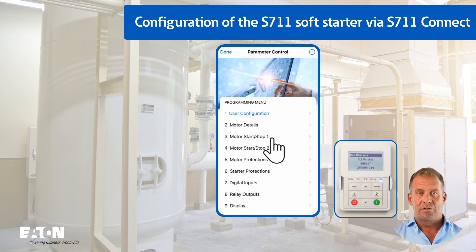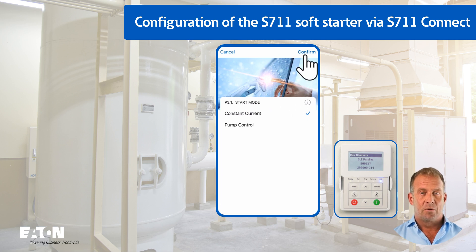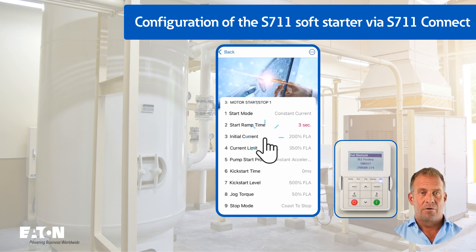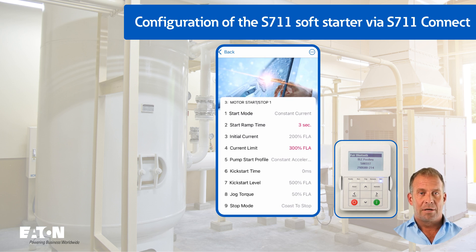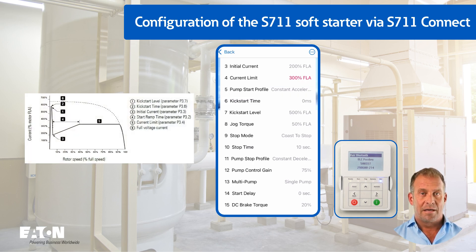The start/stop behavior of the soft starter is configured in menu P3. The start mode is set to constant current with P3.1. The factory set value of 10 seconds for the start time P3.2 is reduced to 3 seconds. The start current P3.3 at 200% is retained. The value for current limitation P3.4 is reduced from 350% to 300% for this simulation. The pump start profile P3.5 has no function when P3.1 is set to constant current. Parameters for kickstart P3.6 and kickstart level P3.7 are not used here.